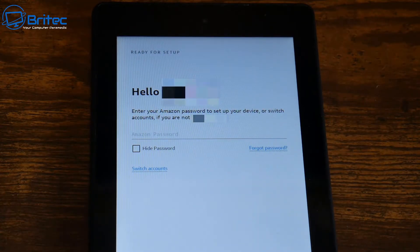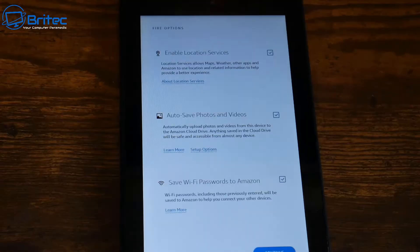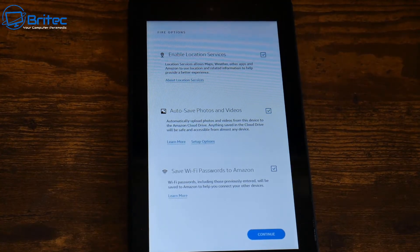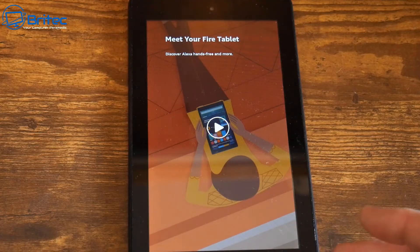All I need to do now is put in my Amazon password. Once you've done that, you should see a bunch of setup options. I'm going to continue to the next screen, which says 'Meet your Fire tablet.'